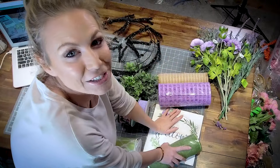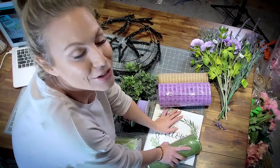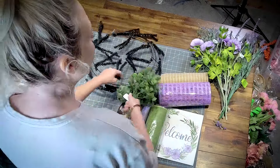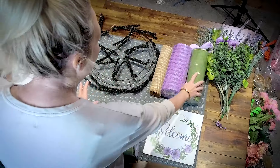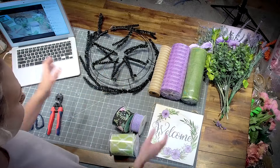Hey everybody, I'm Jackie with the Fancy Front Door, Coach Fancy inside the Creative Coaching Group at Makers University. I come in here once a month and I open my Deco subscription box and it's like Chopped Kitchen — I don't know what I'm going to make, but I'm going to make something. I pulled some elements from the box and let's get started.